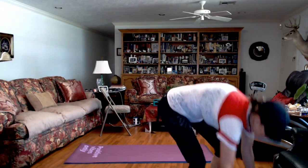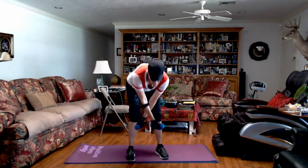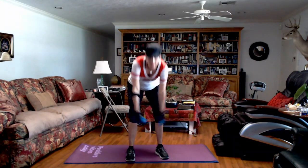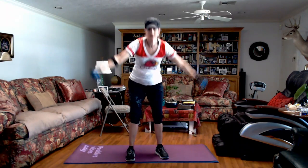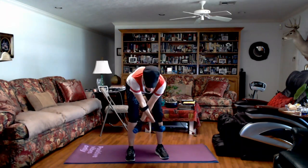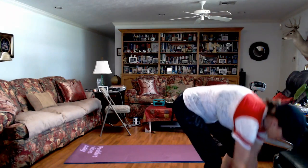I'm choosing light hand weights. I'm just hinging forward with flat back, crossing my arms. As I come up, I open wide and squeeze my shoulder blades together. So cross down with the flat back, open wide and squeeze. You could speed these up or go at my pace. You should feel this in your hamstrings, your back, shoulders, chest.